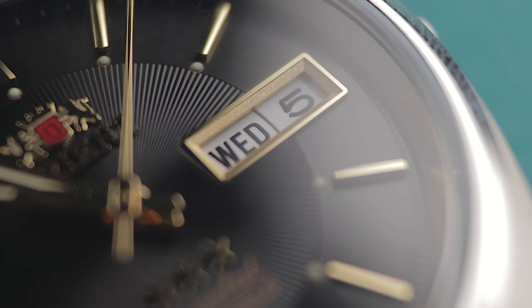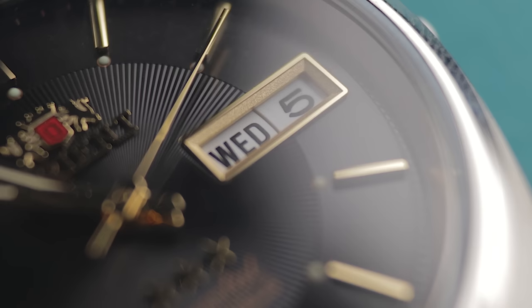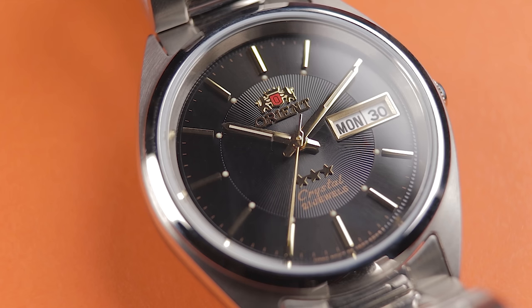I wish Orient would take the time to put a dark date wheel here. Unfortunately we are left with a white one, but at least the surround is gold, which does match the indices nicely. As a whole though, for the super low cost — around 80 quid — I think the watch looks darn good. This style definitely looks better than lots of the opposition at this low price.